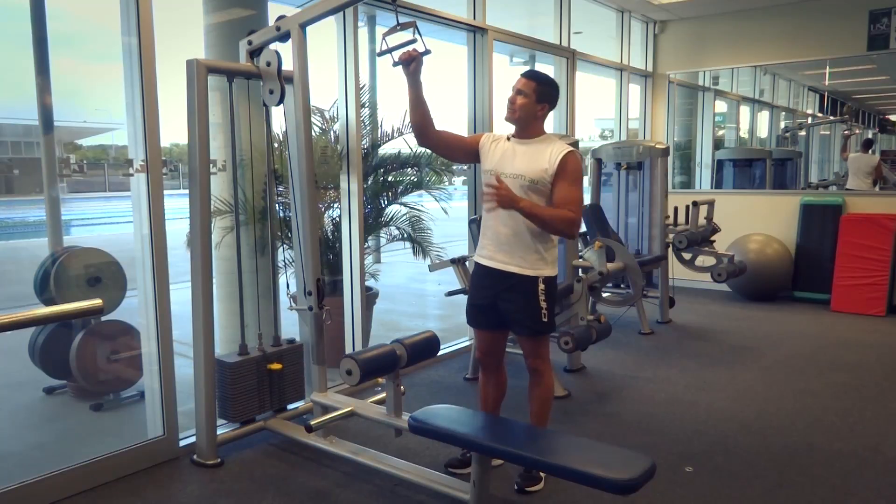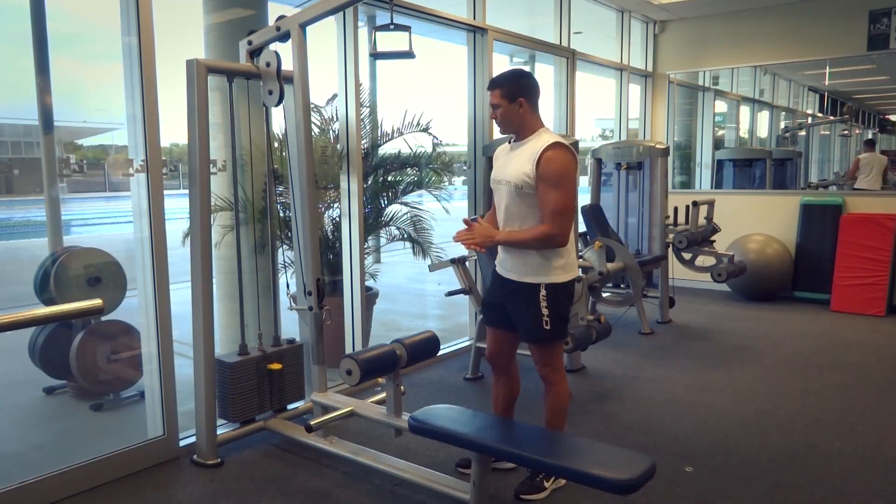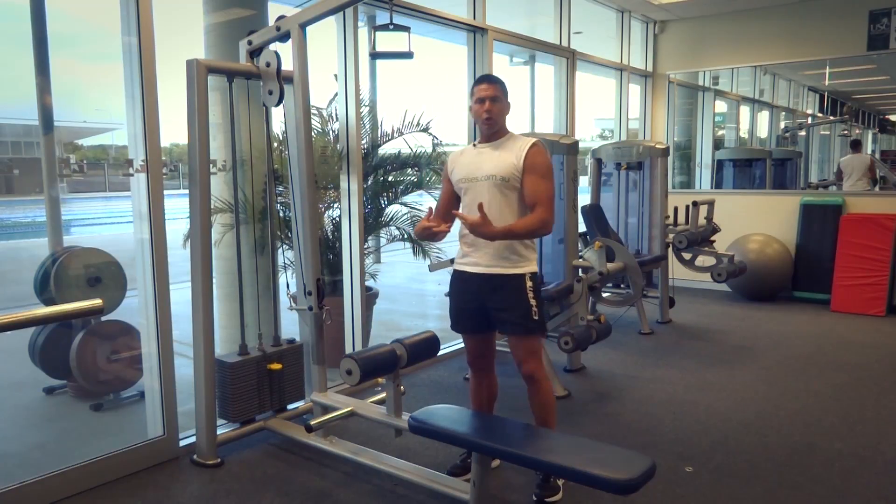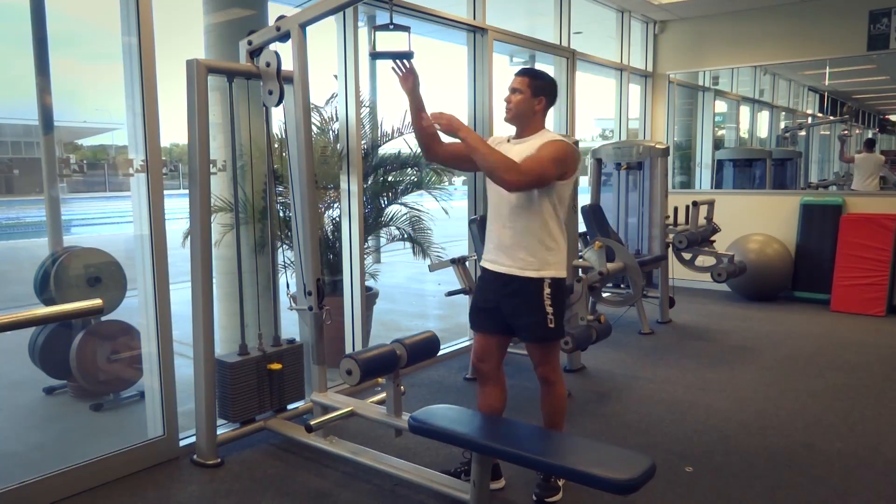We've got our close grip bar here ready to go. We've got our correct weight selected and we've got this adjusted to the right height so I can lock myself in position nice and tight down onto the bench.